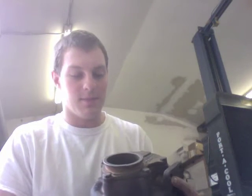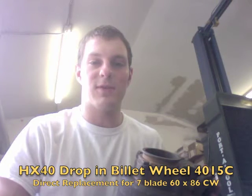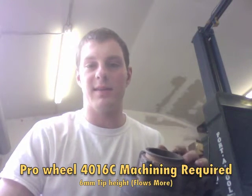For this turbo, the HX40 Super, the compressor wheel is 60mm by 86mm, and the tip height is about 5mm. There is also a Pro wheel with the same measurements but a 6mm tip height, which I usually like to use in the Super.